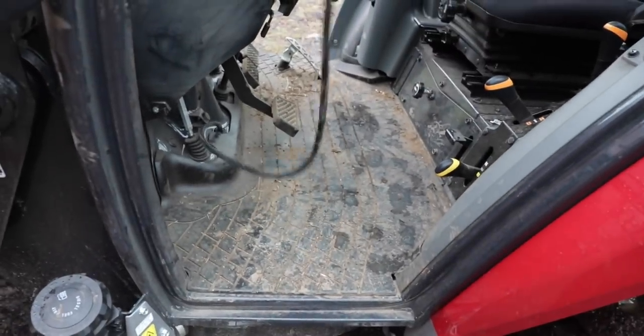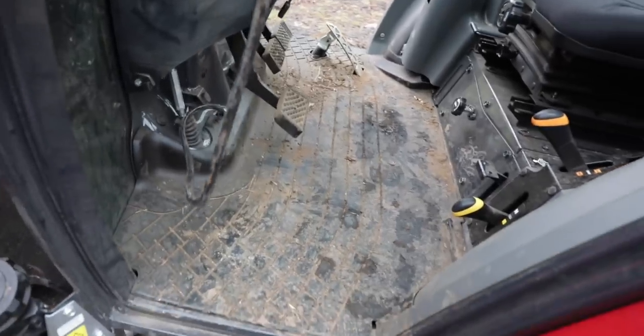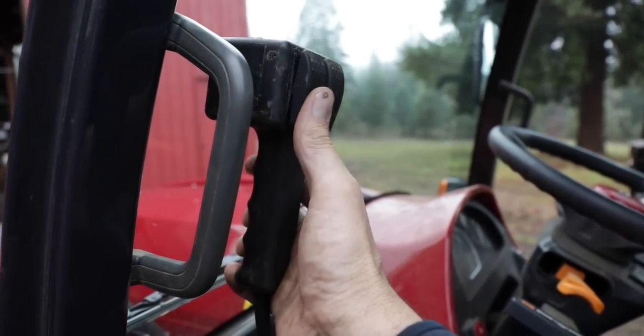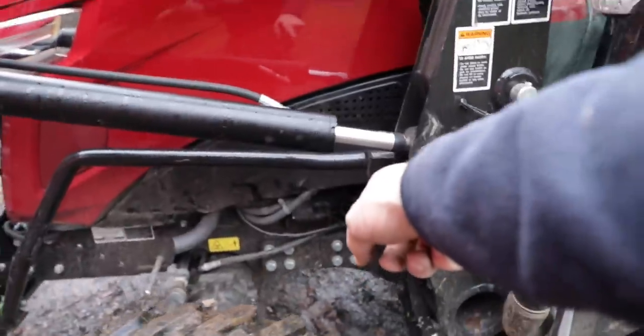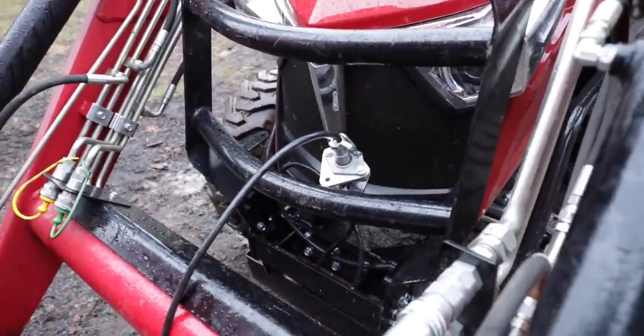We hooked this up when the dealership brought it out. What I think I'll do is build a bracket somewhere convenient so I don't have to hold the unit. For now, I just ran it down through the factory hole that was there, then down alongside the factory loom and up here to the plug. We had to tie it into the battery — just hooked it up to 12 volts.